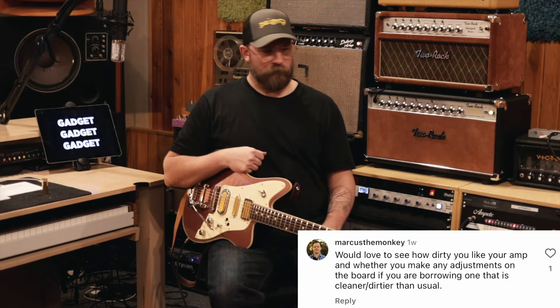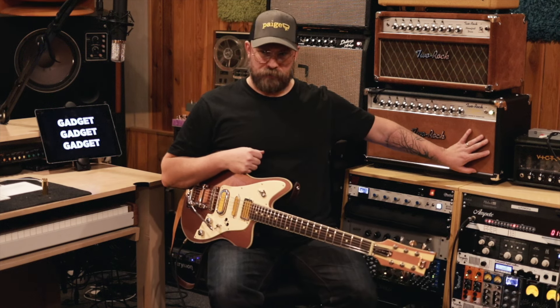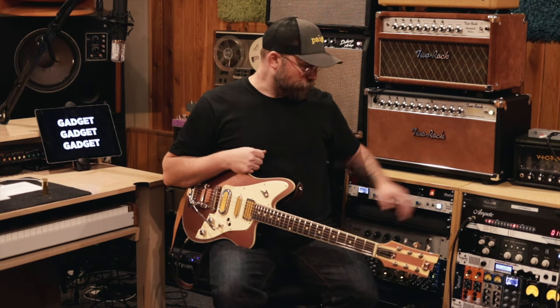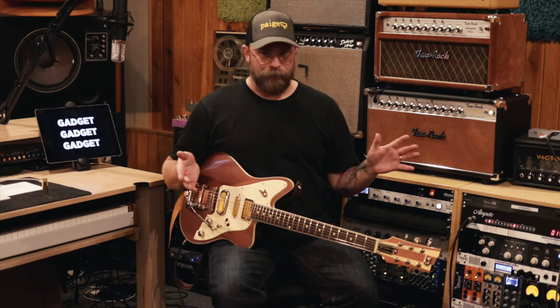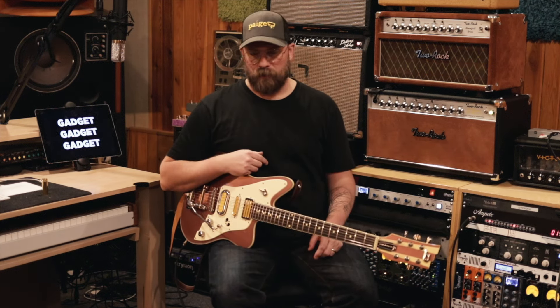Let's pretend that these are not my amps — that these are maybe backline amps or someone else's amps that have been loaned to me. Getting onto a festival stage where you can't bring your own stuff happens all the time. You're never going to see a Two Rock as backline, but you will see something that isn't a far cry from it. Maybe you'll see a Tweed Deluxe — actually, no, you would never see a Tweed Deluxe.